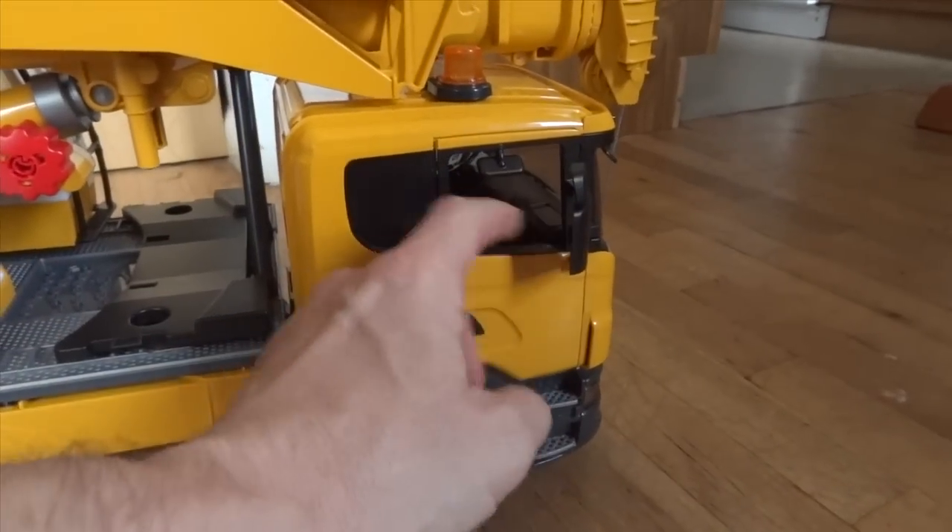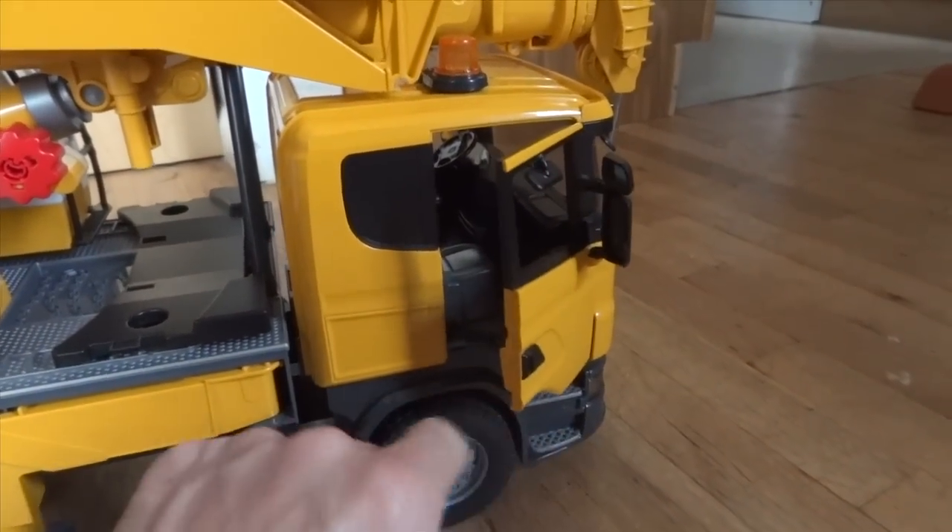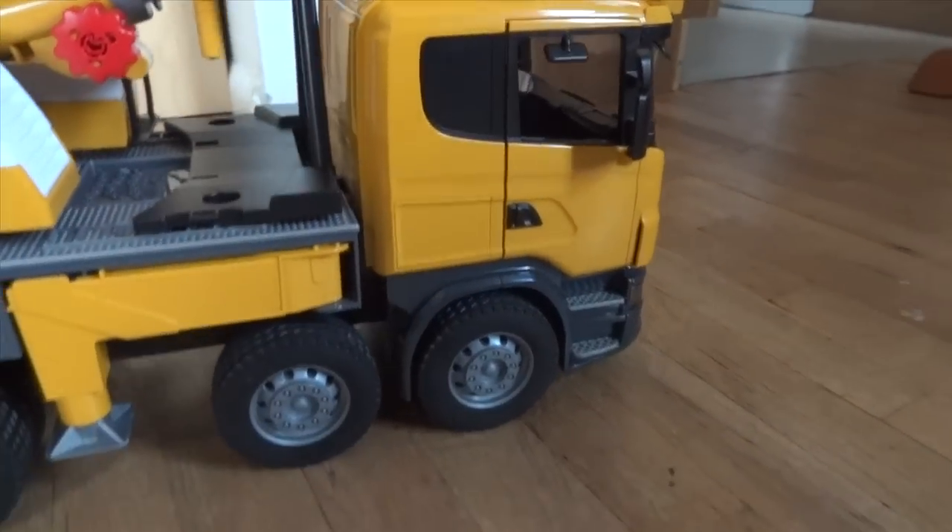The mirrors can be folded out on the passenger side as well, and the door opens the same way as the driver's side does.